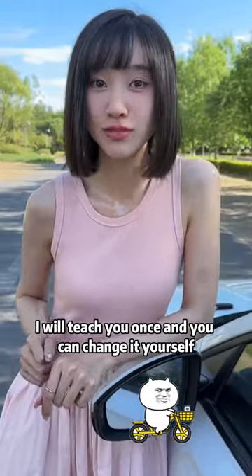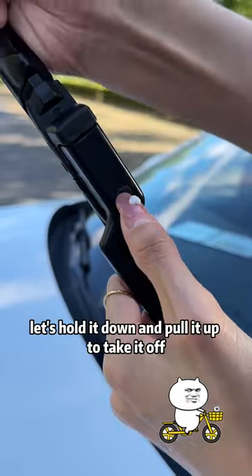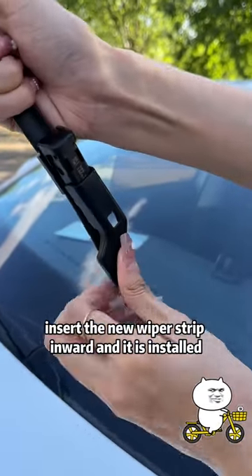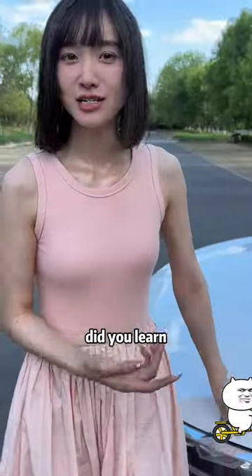And your wiper — I will teach you once and you can change it yourself. Look, there is a little black dot on the wiper. Hold it down and pull it up to take it off. Insert the new wiper strip inward and it is installed. New wiper strips are only $1 at the convenience store. Did you learn?